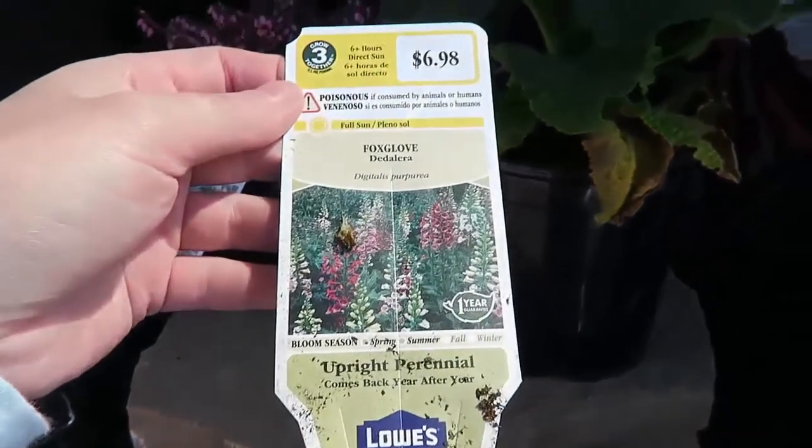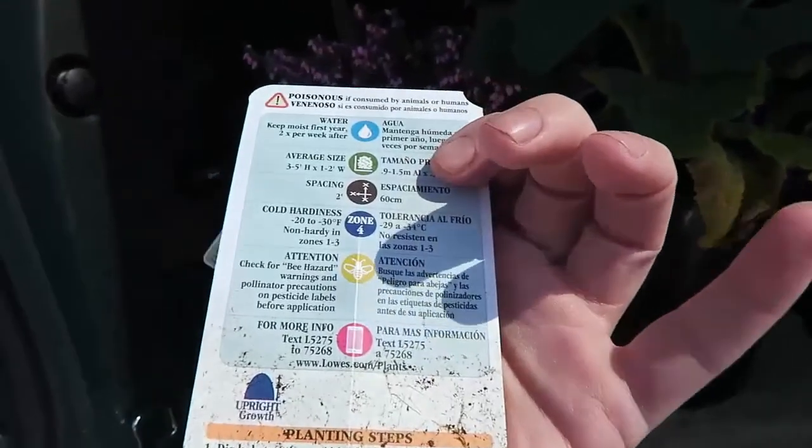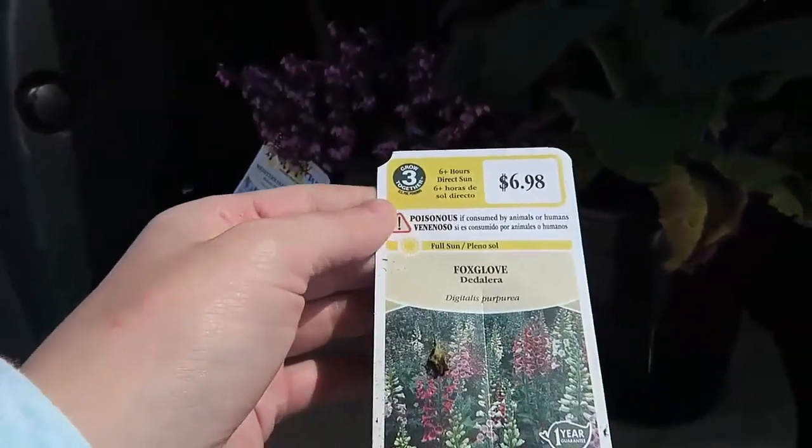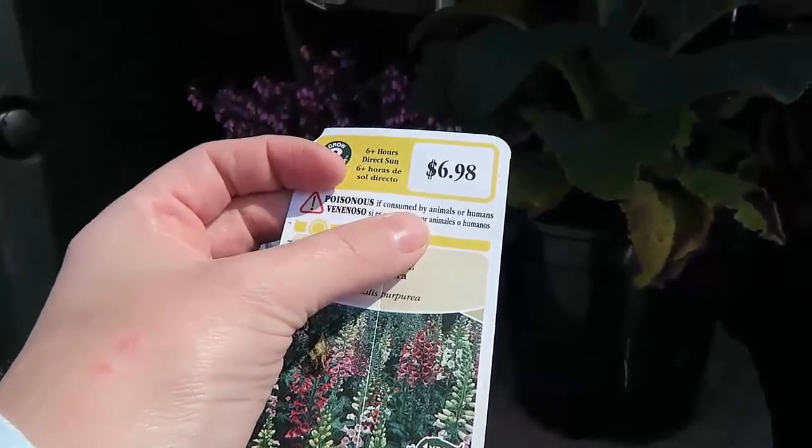I did pay full price for this one, but it's more of an Easter present for myself. It also gets full sun but it does say poisonous if consumed by animals or humans.